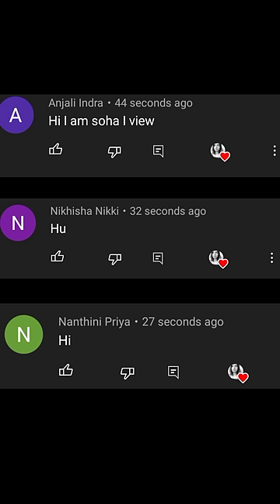Please check the comments. Shoga, Nikshidar — thank you so much!